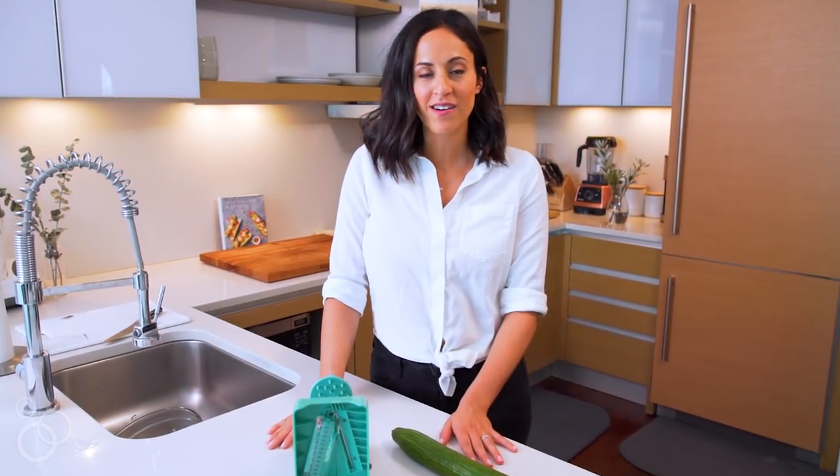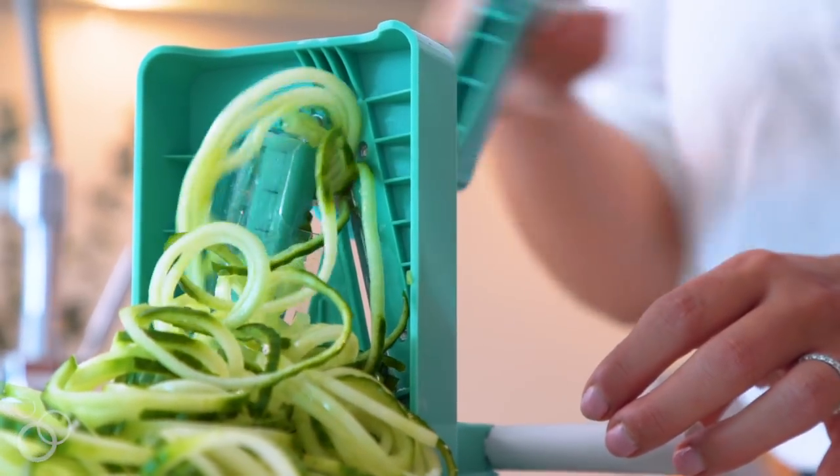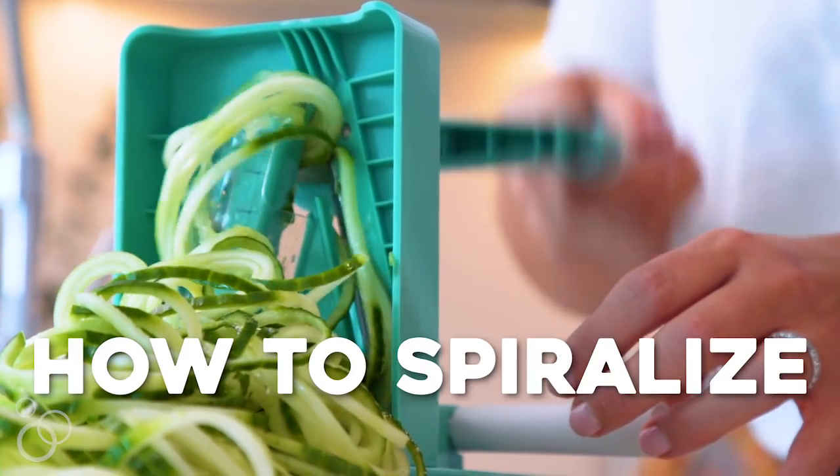Hi, it's Ali from Inspiralize, the ultimate resource for cooking with the spiralizer, which is a kitchen tool that turns veggies and fruits into noodles. Today I'm going to show you the basics of spiralizing — how to spiralize.